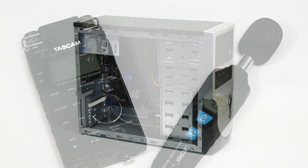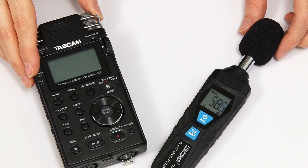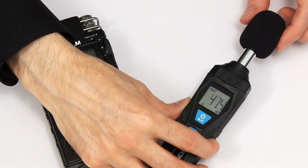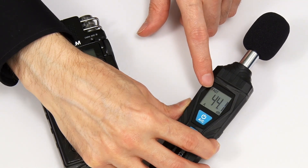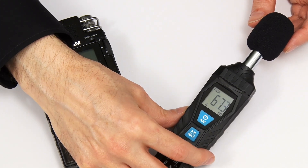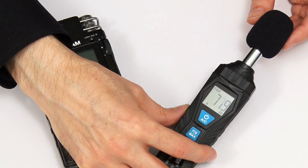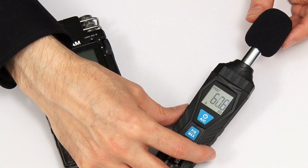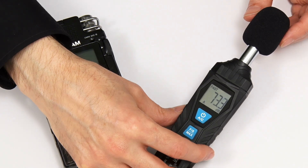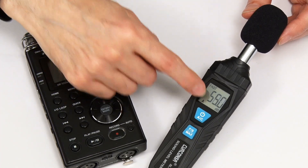In order to monitor progress we're going to be using this sound level meter and this audio recorder. This particular meter displays an absolute noise level in decibels. But like many similar devices it cannot register sounds below 30 dB. And 30 dB is pretty quiet but it's also loud enough to be problematic when recording audio. I do hope we can get the PC less noisy than 30 dB.